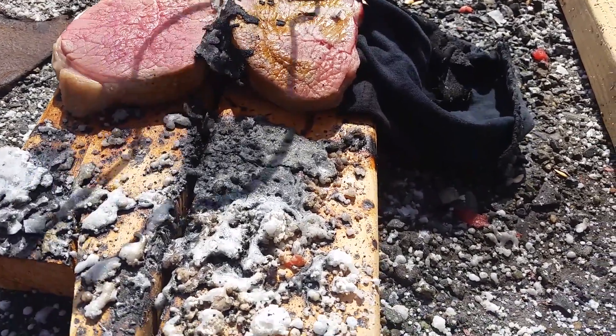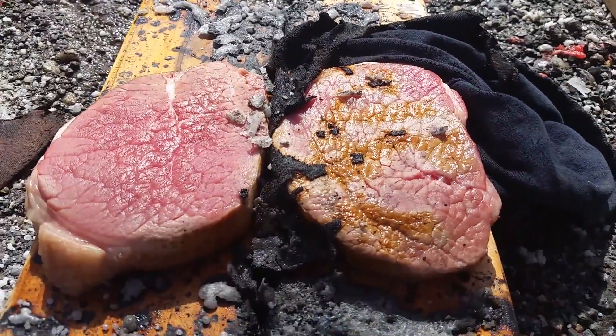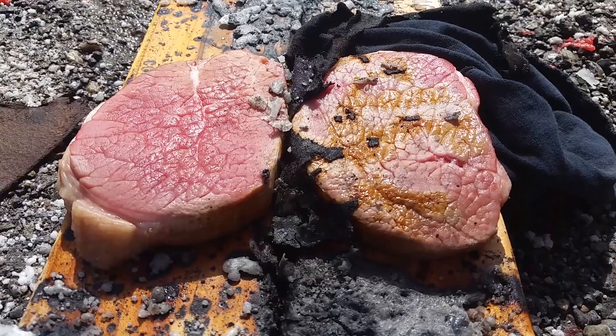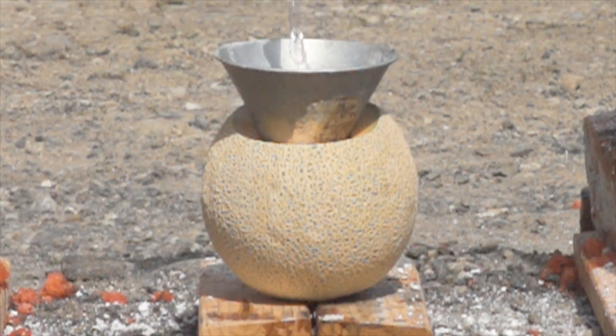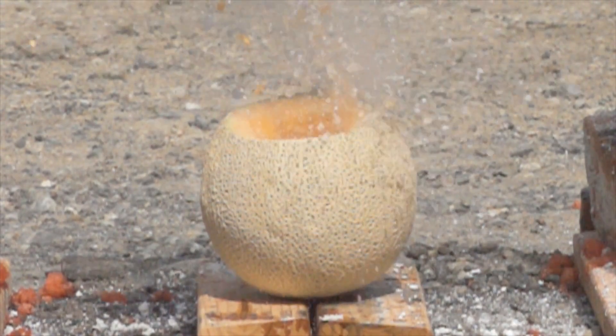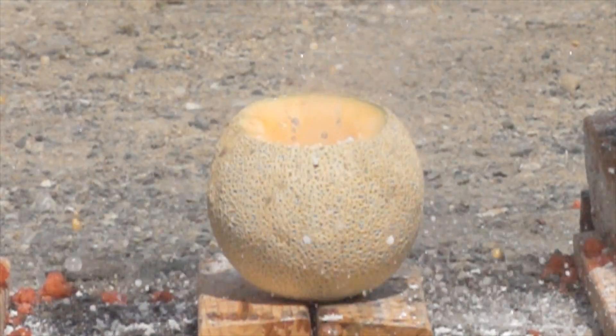Underneath the piece where there was a bit of leather in the way, things look pretty good. Still, this is not something that you would ever want to have happen to you. The watermelon was a lot of fun, so I wanted to see what would happen with the cantaloupe. The cantaloupe has a much stronger outer structure — you can see it bounce and ripple from the pressure, but it all holds together.